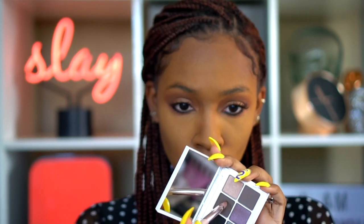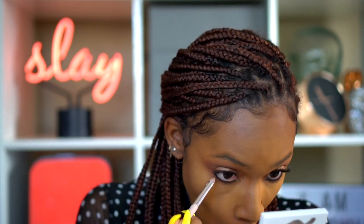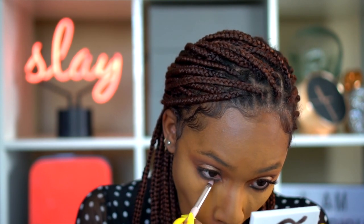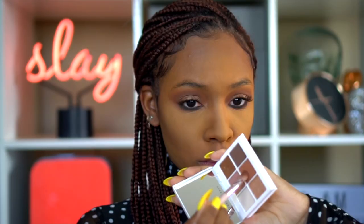I'm smudging the eyeliner on my lower lash line, then taking the number six palette and blending that dark grayish-black color into my lower lash line. I'm going back with the brown I used in my crease and blending that on top just to make sure everything blends seamlessly and completes the entire look.